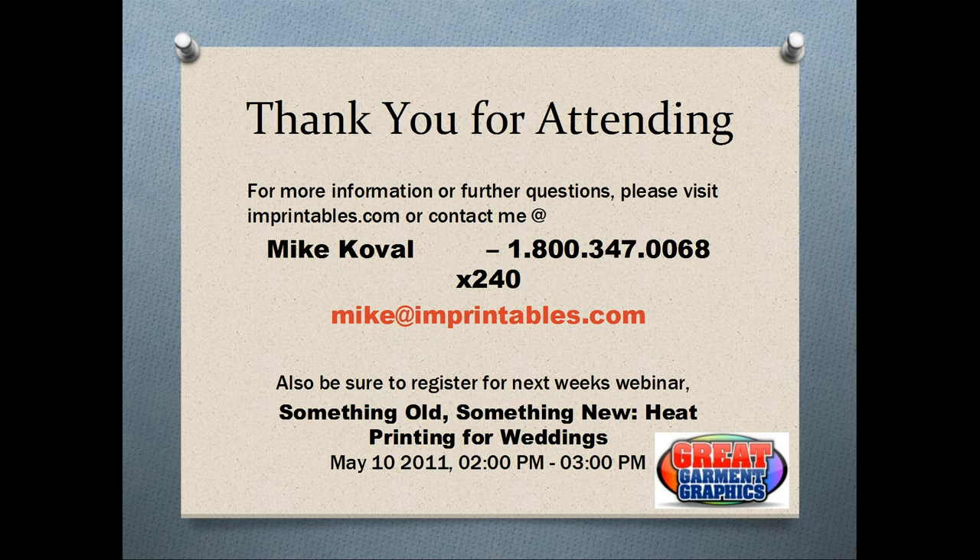That pretty much concludes our webinar for today. I want to thank everybody for attending. If there's any other questions or discussion points, you can contact me at 800-347-0068, extension 240, or via email at mike@imprintables.com.